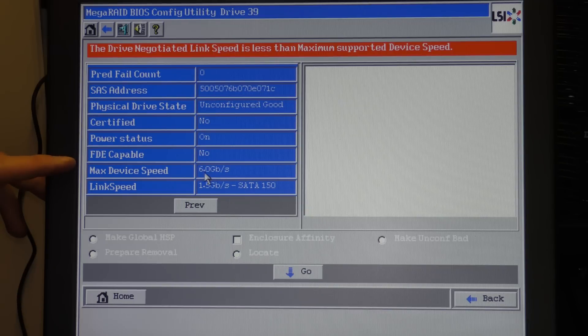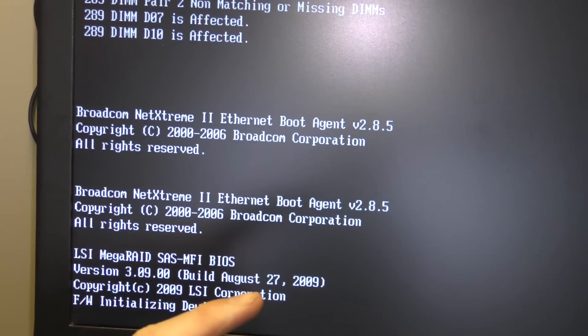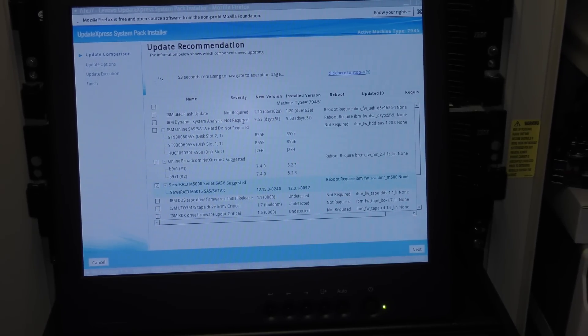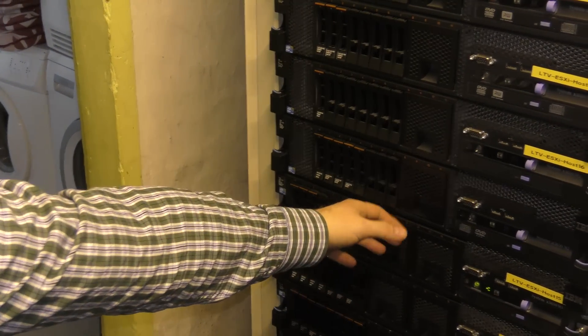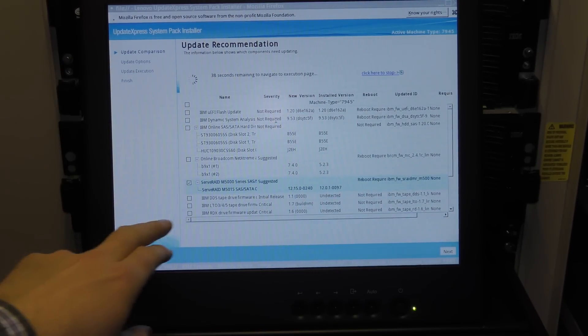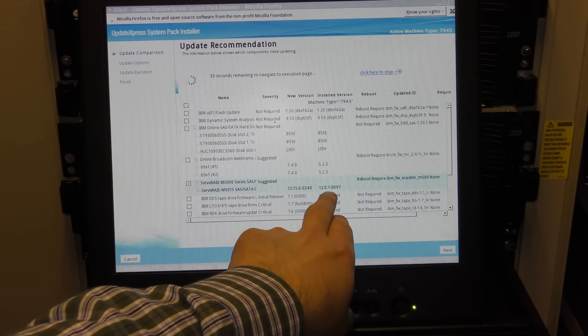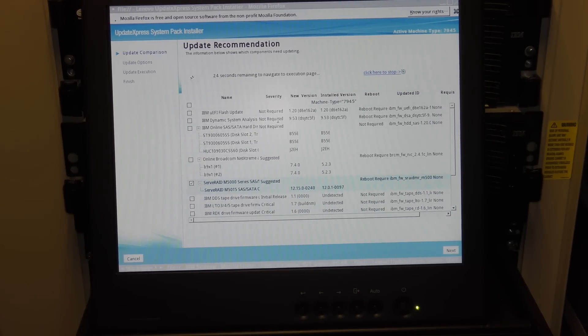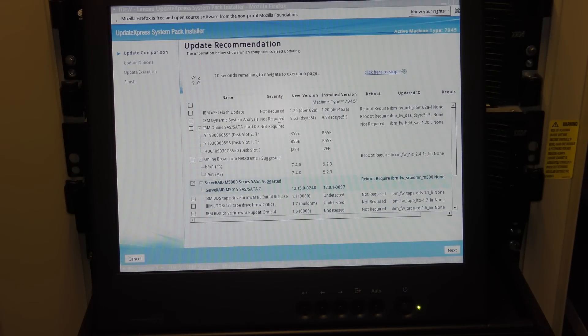The max speed of this drive is 6 Gb/s but the link speed is only 1.5 Gb/s, so we're not reaching the maximum potential. The firmware on this controller is a bit outdated, so I'm going to see if I can update it — I'm not sure if that will help, but I'll try. I moved the card over into another server and I'm running the IBM/Lenovo update tool. It found that this card is quite old and will try to update it from version 12.01 to 12.15.0. I'll let it do its thing.